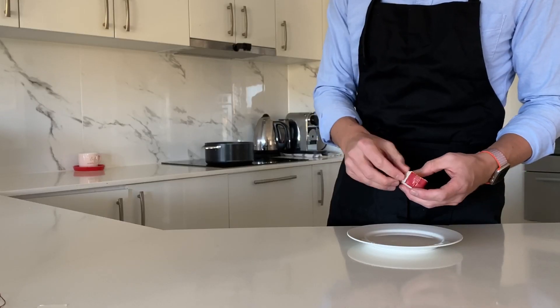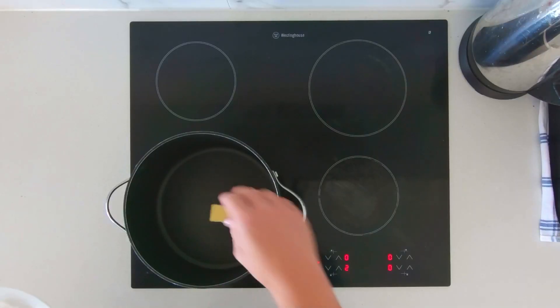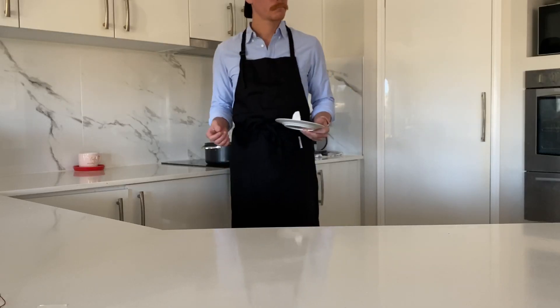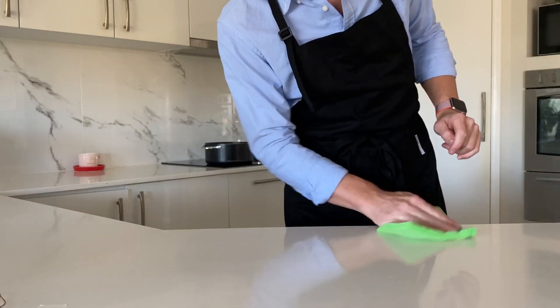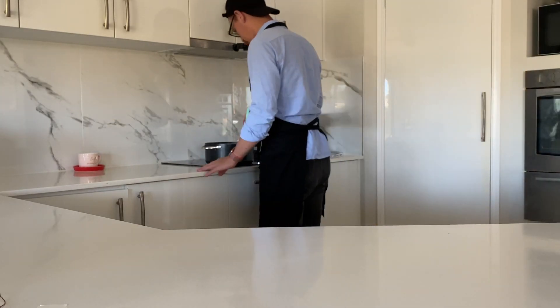Before adding the butter, make sure you unwrap it, then just throw it straight in. This might take a while, so maybe find something else to do whilst you're waiting — joining the clean bench club, for example. I got bored, so I've grabbed a spoon. Maybe that'll speed things up.